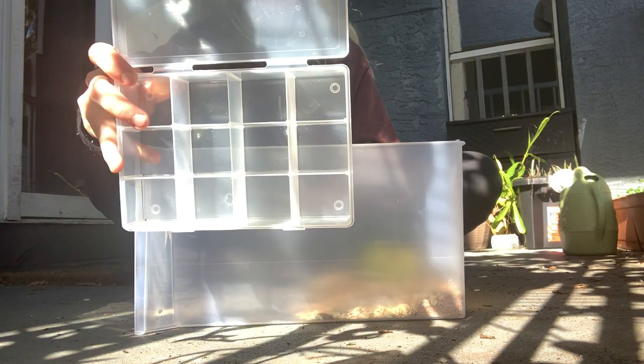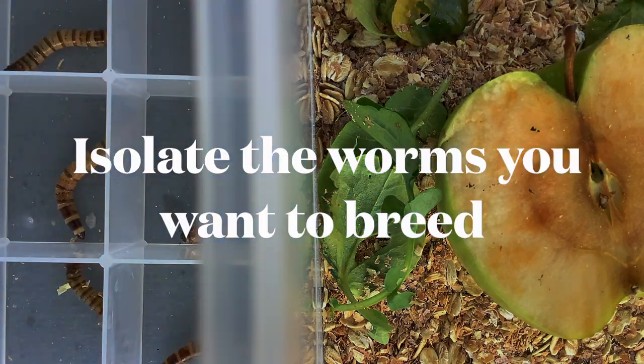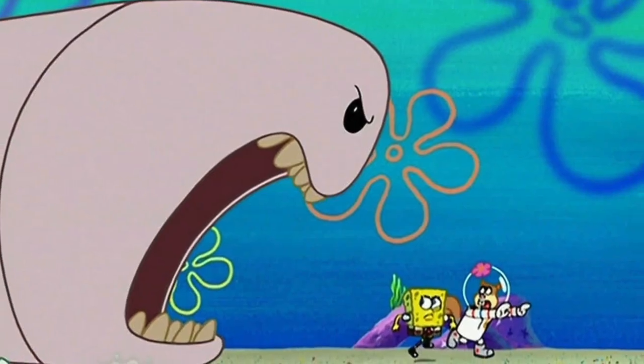For superworms to pupate into beetles, they need to be isolated. This is because in their species, unfortunately, cannibalism is rather common.